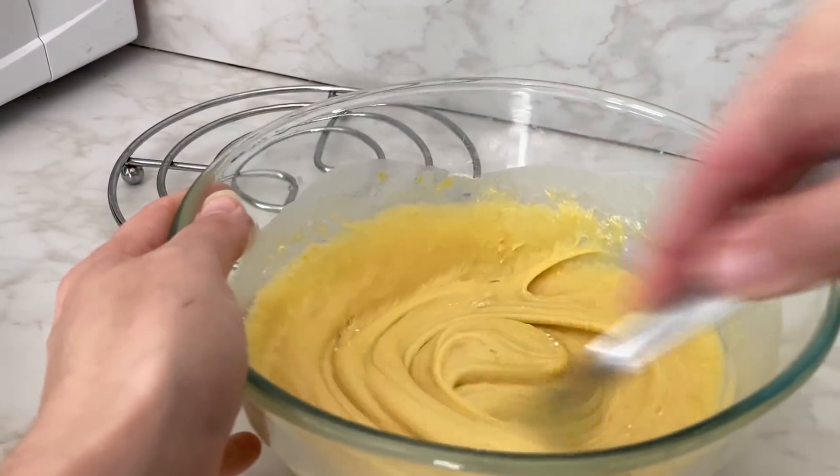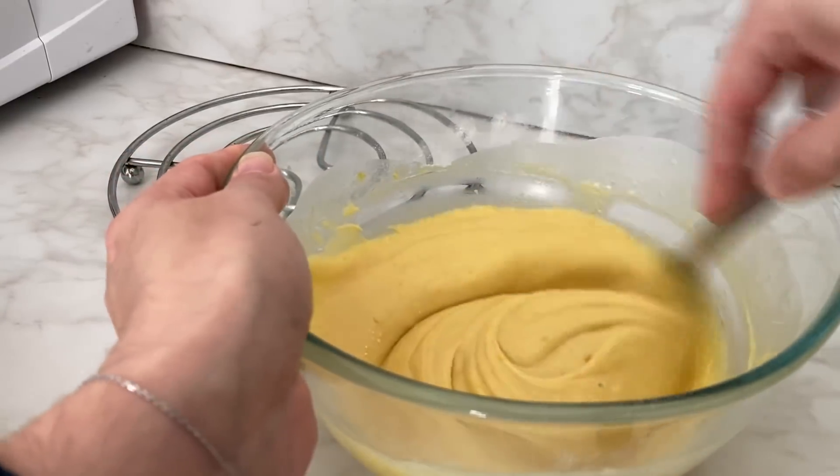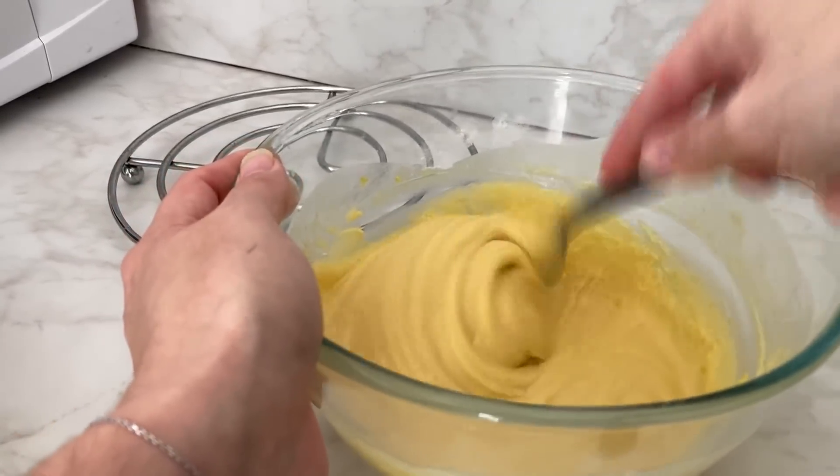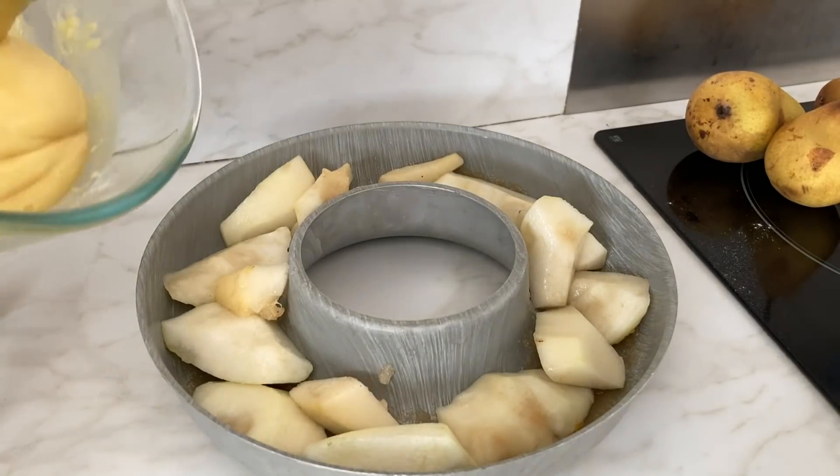J'ai mis également un petit peu de bicarbonate de soude en guise de levure. Chez nous, on utilise un demi sachet de levure chimique. Voilà, donc je vais mettre ça dans le moule.